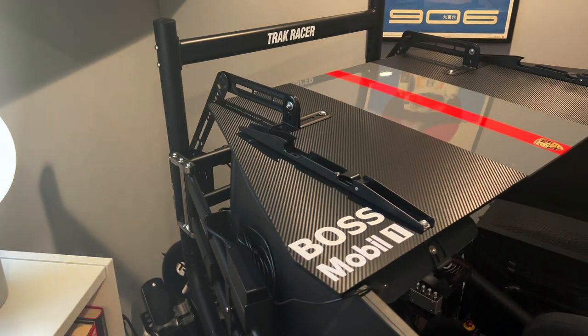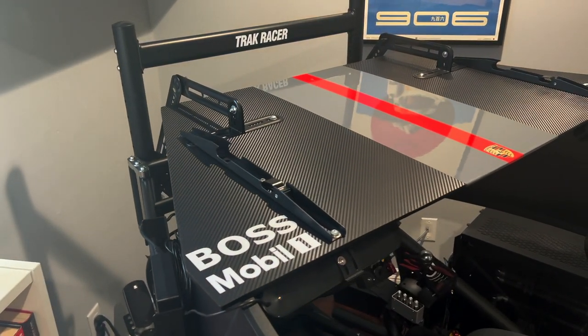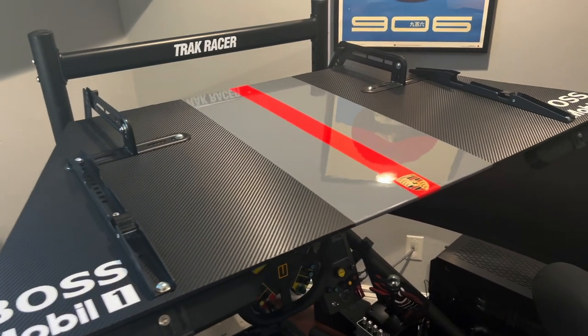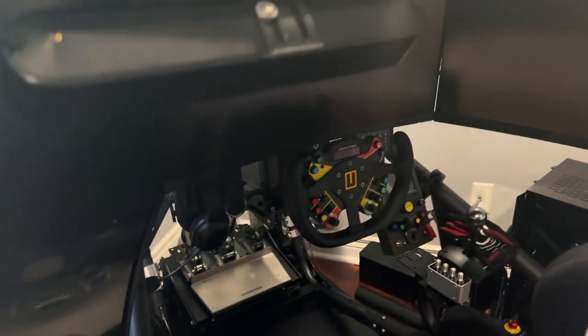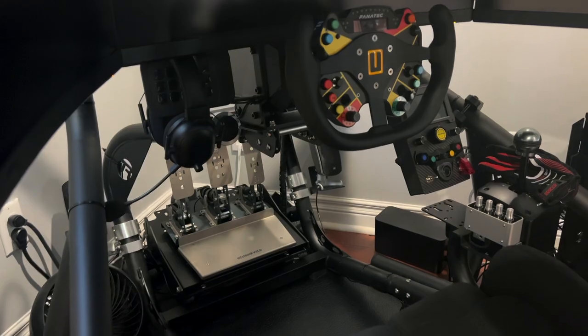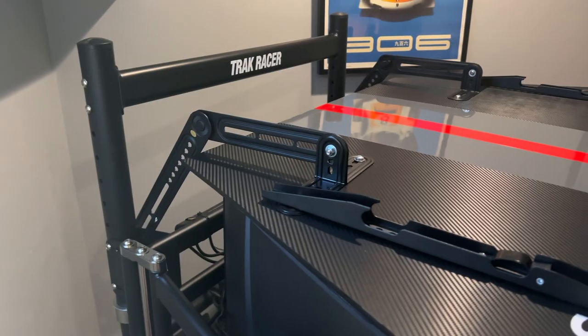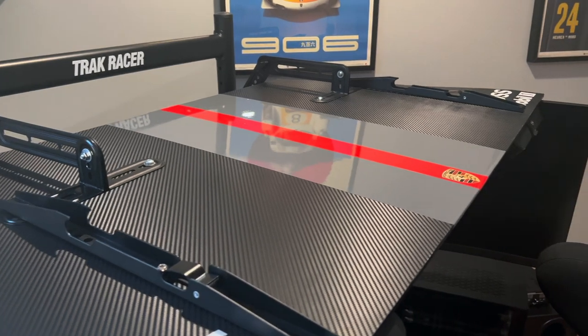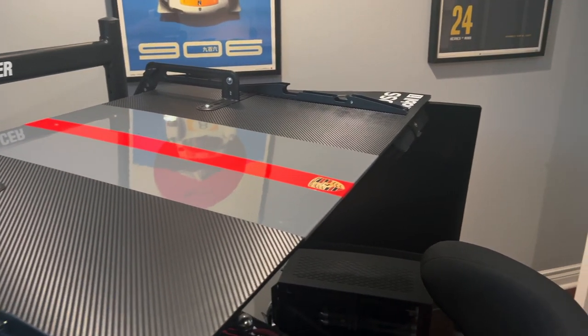In this video I'm going to show you the steps I took and the material I used to build this roof for my sim racing cockpit. This addition to my rig has created a whole new level of immersion for me. It provides full coverage blocking out light and any distractions from your room, as well as bringing your eyes and attention more in focus with the game and the road. It creates the illusion of sitting in an actual car and has overall made my experience of racing even more immersive and fun.